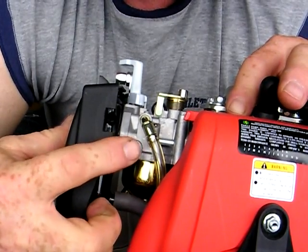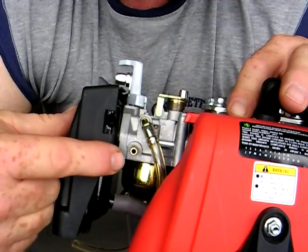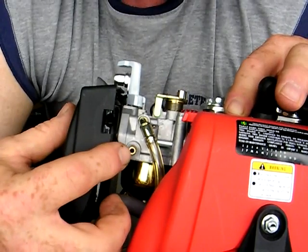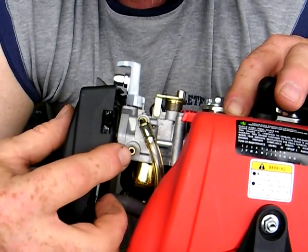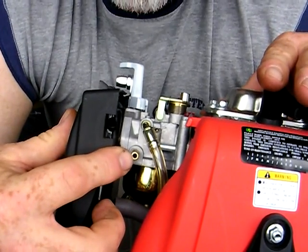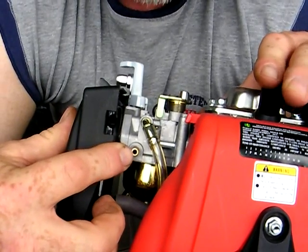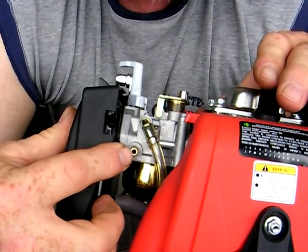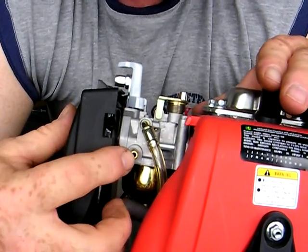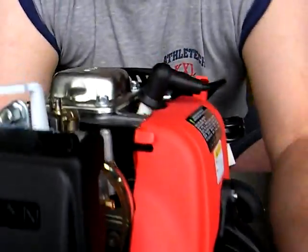The one that's lower, closer to the fuel bowl, is the fuel inlet. When you purchase this kit, for whatever reason the fuel line isn't provided, so you'll have to purchase fuel line. The fuel line goes from your fuel tank to an inline fuel filter, which you also need to purchase for this engine kit. If you don't, you'll run into lots of troubles down the road. Then it connects to here.